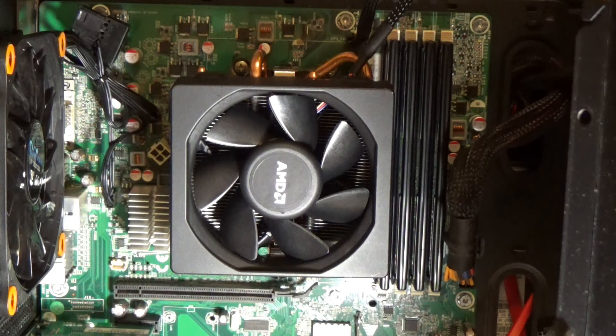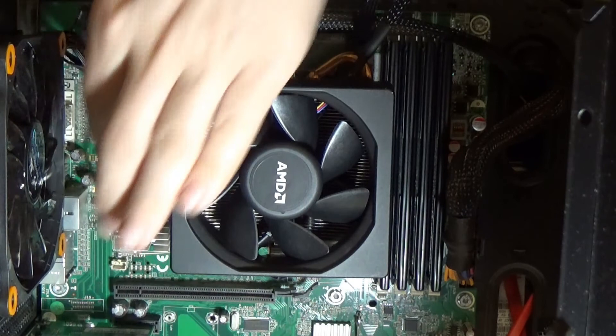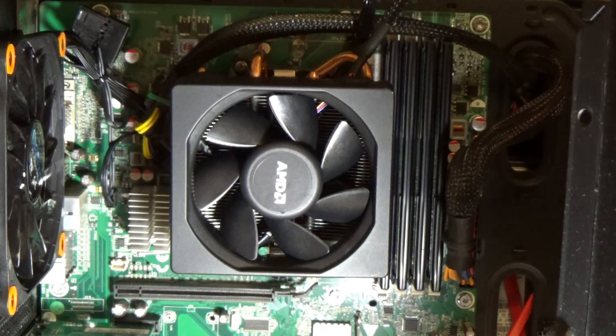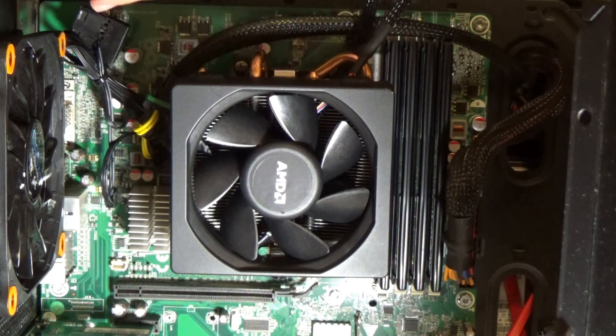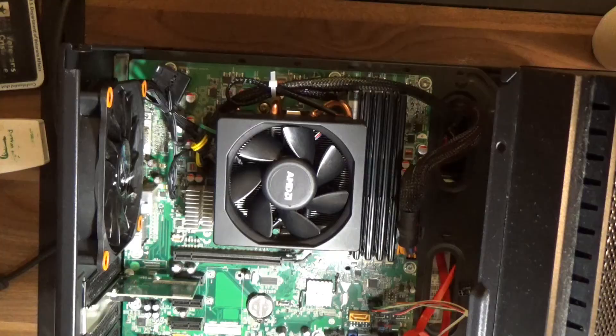It seems like a common theme that CPU power cords from the power supply are literally just barely long enough to reach the socket on the motherboard. My gaming PC's CPU power cord is routed up the back of the case and zip-tied out of sight because it was too short to go behind the backplate. I'm going to zip-tie this slack here. Let's close this back up.